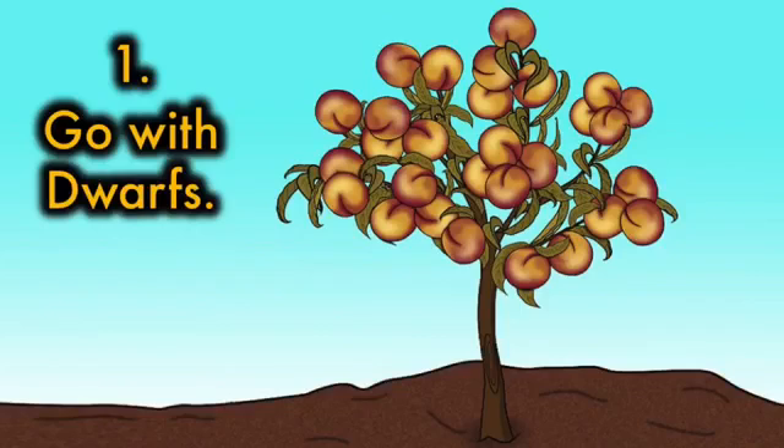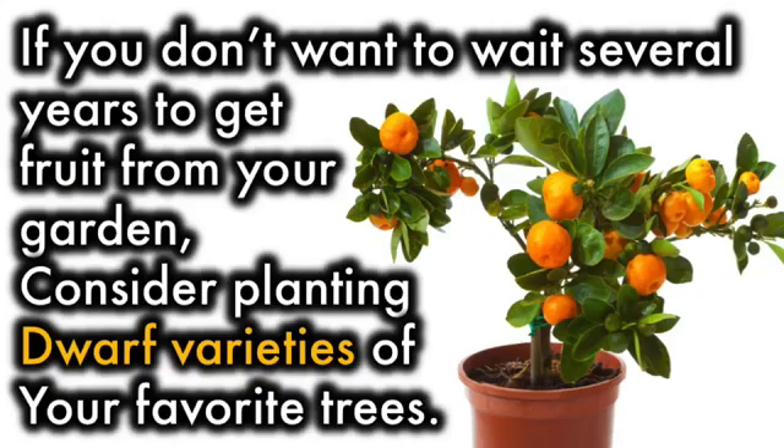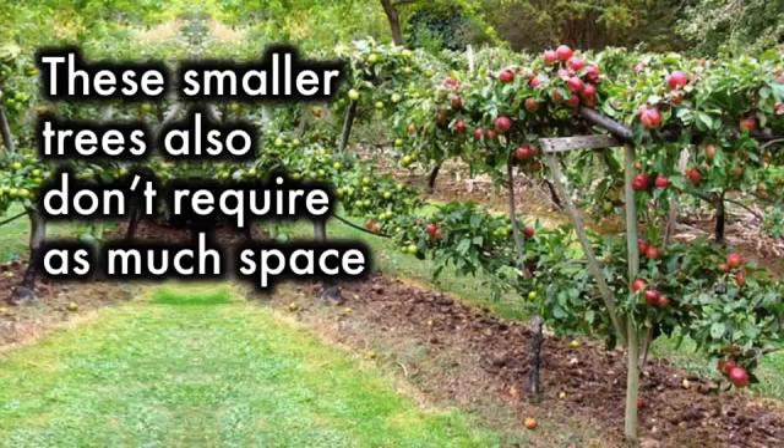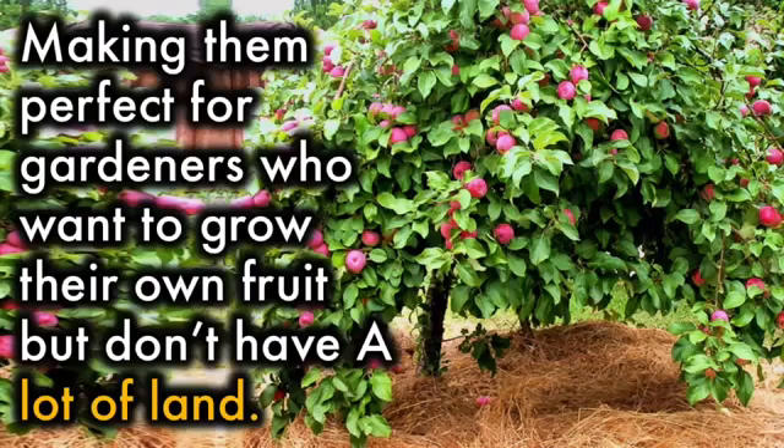1. Go with dwarfs. If you don't want to wait several years to get fruit from your garden, consider planting dwarf varieties of your favorite trees. Dwarfs don't grow as tall or as wide as a full-size tree, so they begin to bear fruit within the first two to three years. These smaller trees also don't require as much space, making them perfect for gardeners who want to grow their own fruit but don't have a lot of land.